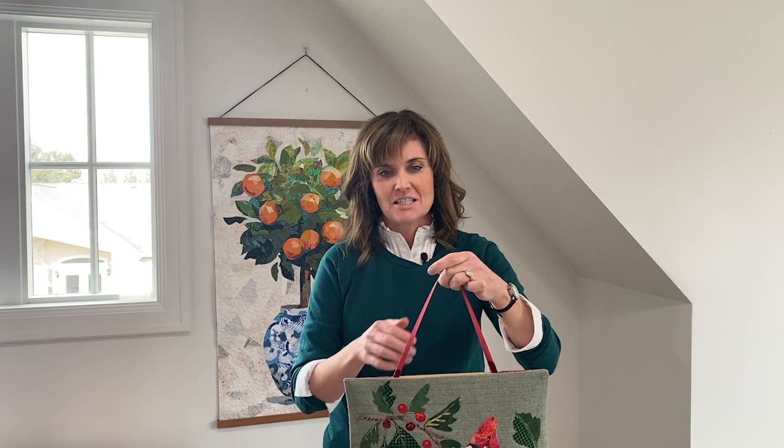So that's it about hanging the collage quilts. If you have any questions, give me a holler. I hope to see you again in the next video. Bye.